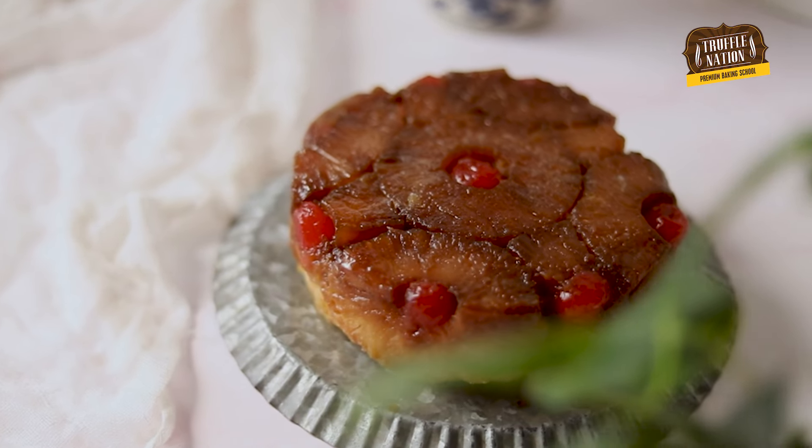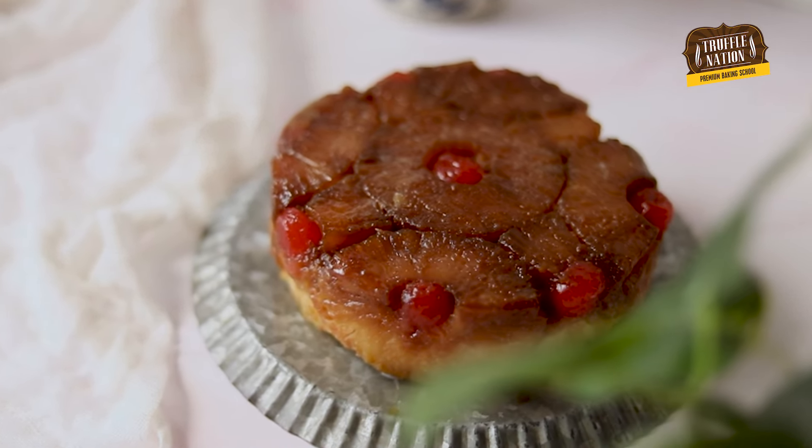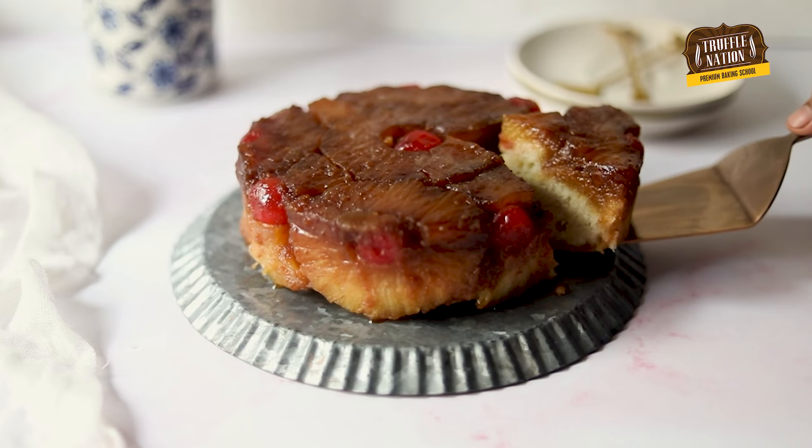If you have ever been intrigued by a retro pineapple cake, then I recommend you to watch this video till the end because in this video I'll be teaching you the eggless version of the famous pineapple upside down cake.